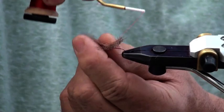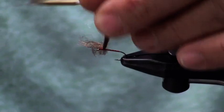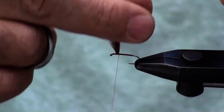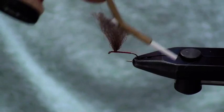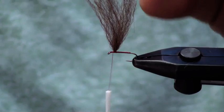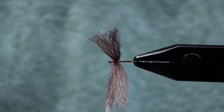We're going to go back and secure these wings. You're working these materials as regular wings. There you go — this is my split wing.